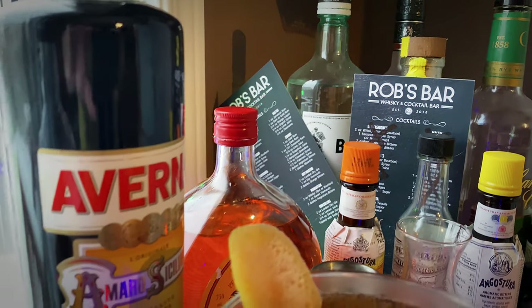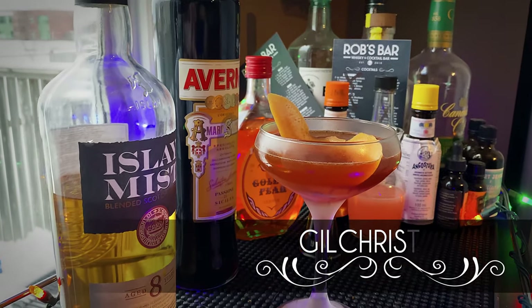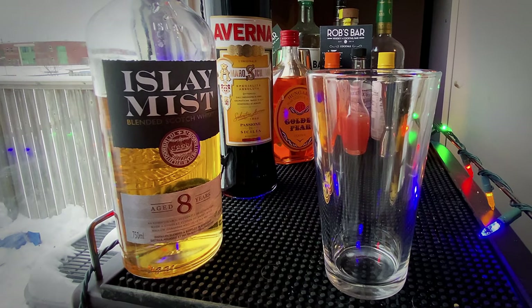Welcome back to another video. Today we are making a wonderful scotch cocktail — this is the Gilchrist. It was created by bartender Daniel Un for the PDT cocktail book, and it was created for his flute repairman who went by the name of Bob Gilchrist, hence the name.